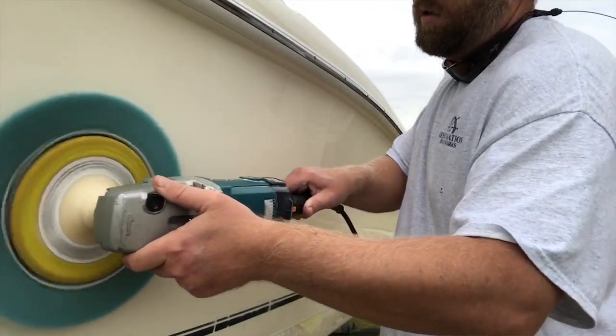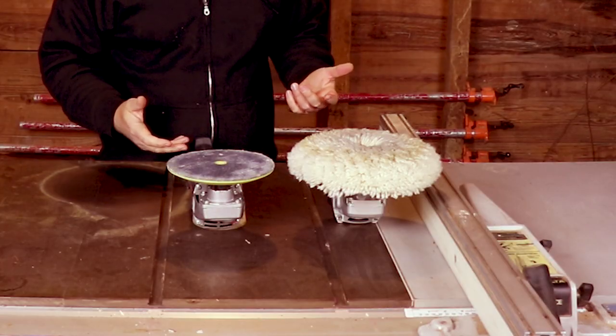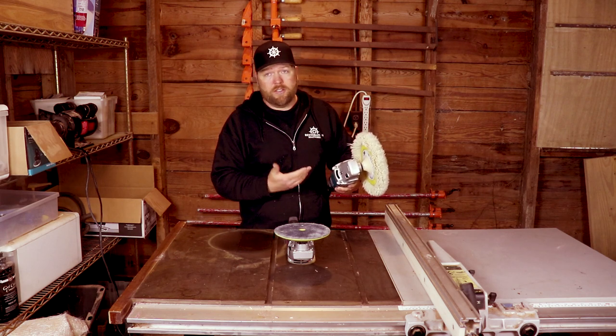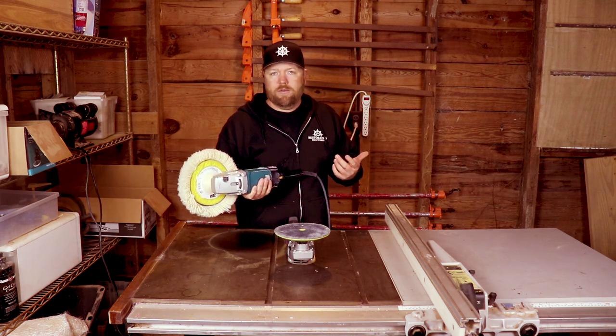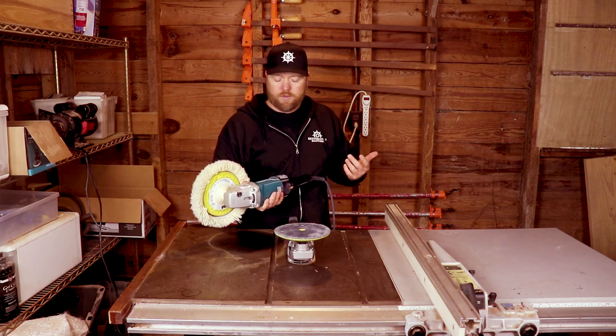What we really need is a no-load orbital buffer. This is the only one that's a true no-load orbital buffer, and I'll show you what that means in just a second. This is a Makita 9237 — I'll leave all the items down in the description below. If you walk into any boatyard or boat shop, you're going to see them using this tool almost all the time. Really good tool.